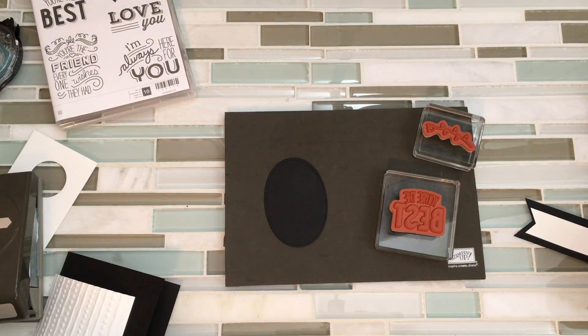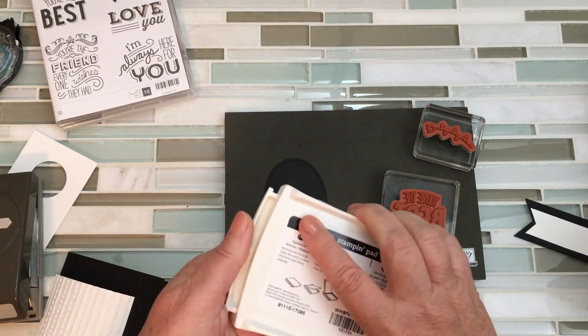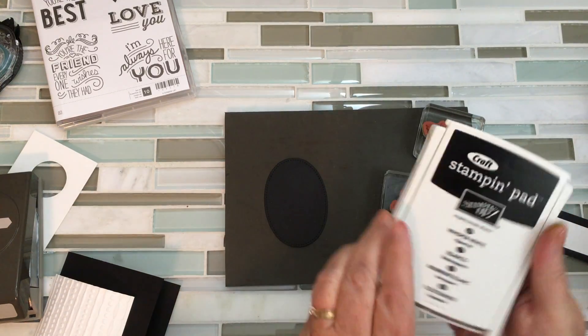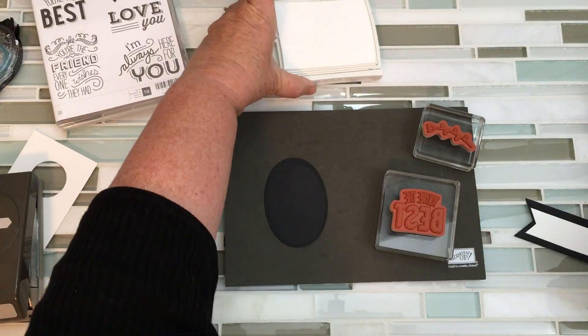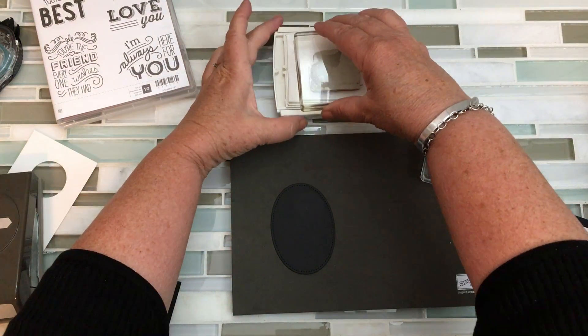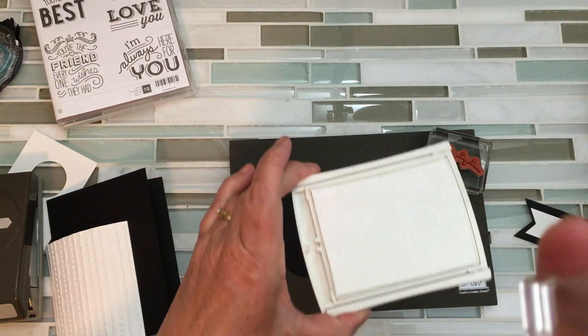I'm also going to use — we're using this in class this week, actually. Remember you get to join classes when you have purchased from my Stampin' Up site. When you spend at least $50 you are enrolled in the May bundle, or whatever month you're in. This is the Whisper White craft ink and this is part of the class for this week that we're doing in the live class. White's a little trickier to use — get yourself good and inked. Notice that's not really good on the B and the E, I need a little more.